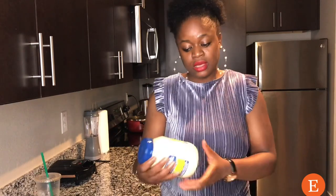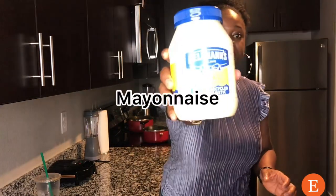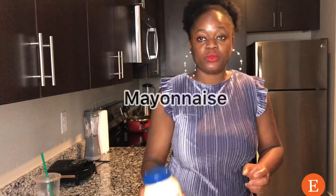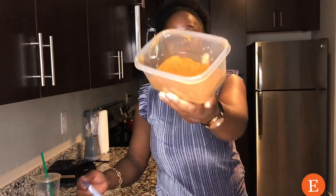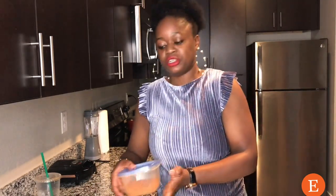We have the ketchup and we have the mayonnaise. And we have our pepper. For the pepper, it's optional, but a good shawarma really needs pepper — that tingly sensation you get when you consume something spicy is why the pepper is actually important.